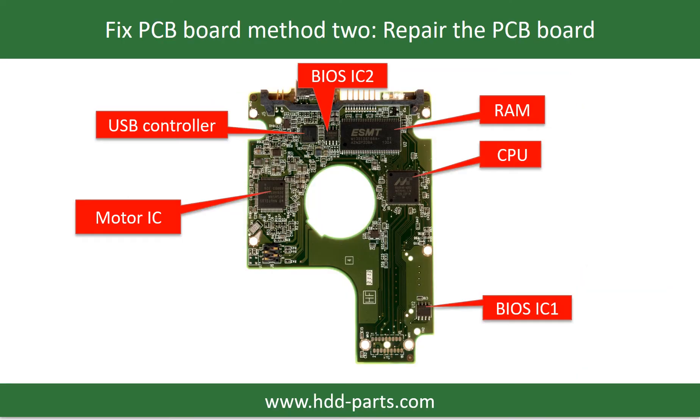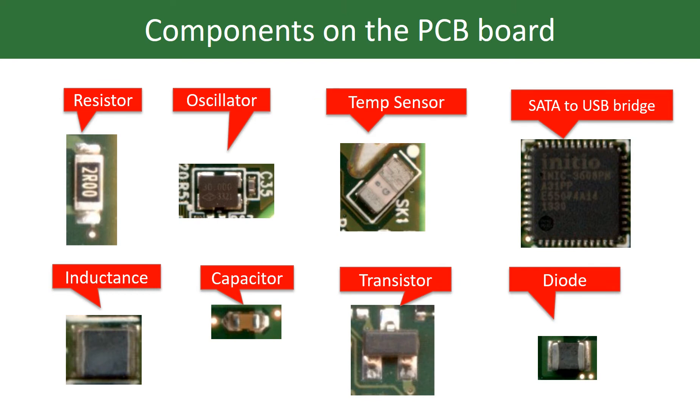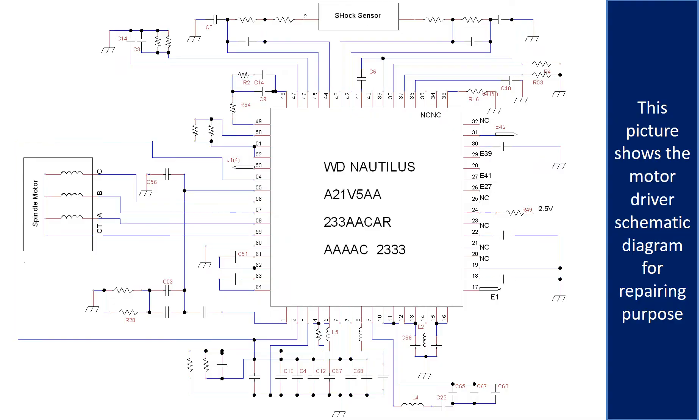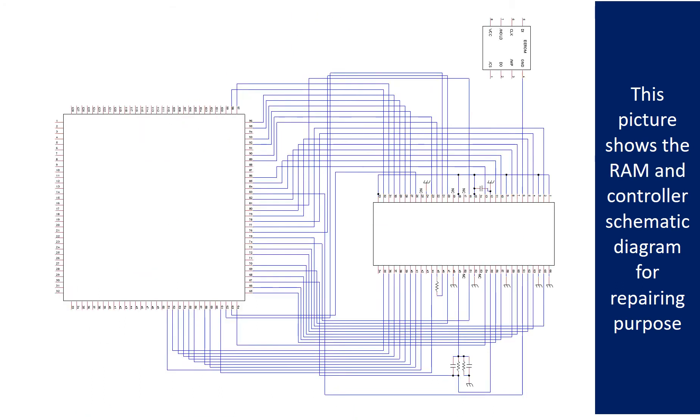PCB board repair method 2. This picture shows the basic components on the PCB board and their functions — you may take this picture as a reference to fix your own PCB board. This picture shows some correct voltage points on the PCB board. This picture shows other components, the motor driver chip schematic diagram, and the RAM and controller schematic diagram, all for repairing purposes.